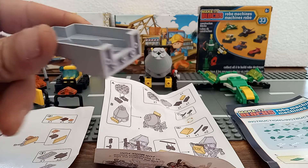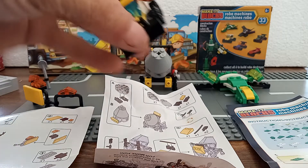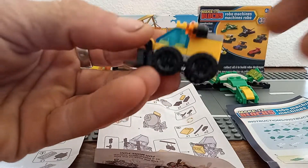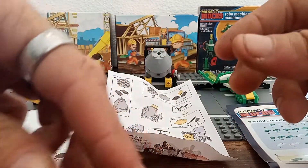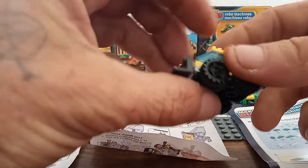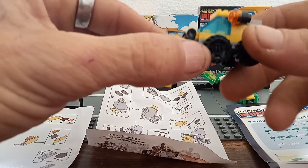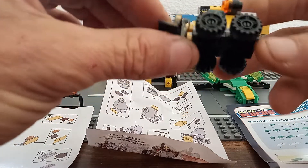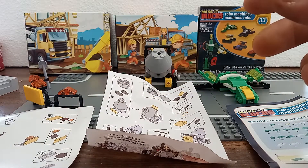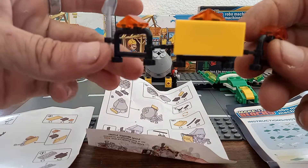No defects in it that I can see. We got this little tiny bobcat — I'm guessing it's supposed to be. It's a vehicle to go with the set, and an interesting little build and design too. And then we got these little barricades over here.